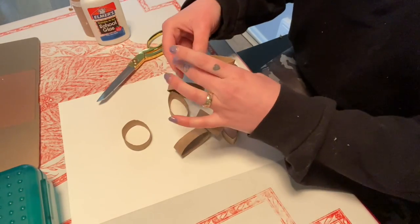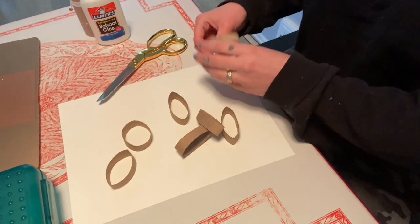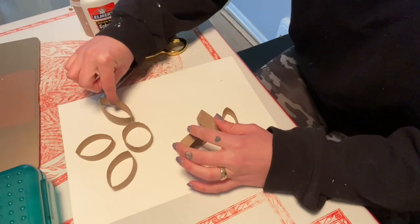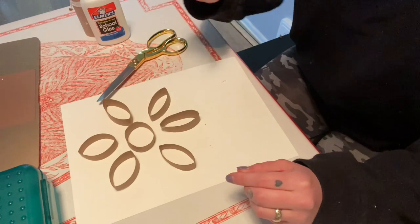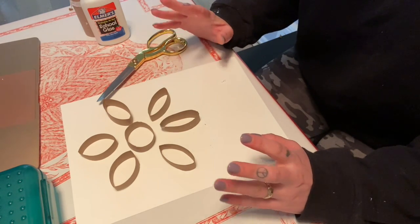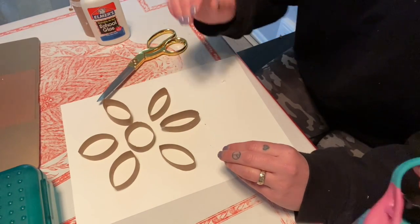I'm going to create a flower. A sun could be cool here, or a little person. You can cut smaller pieces out too. I'm going to glue these down really quick and let it dry, and then we're going to come back when it's dry and I'll show you what to do next.